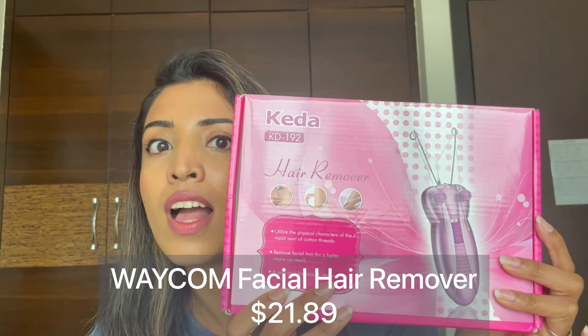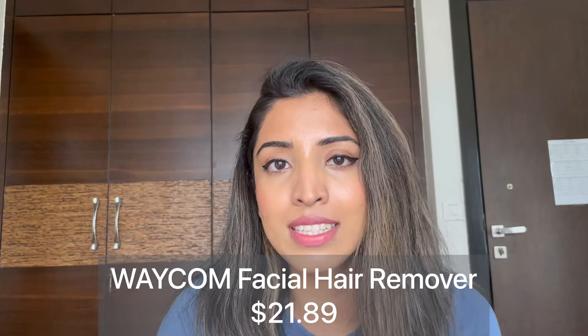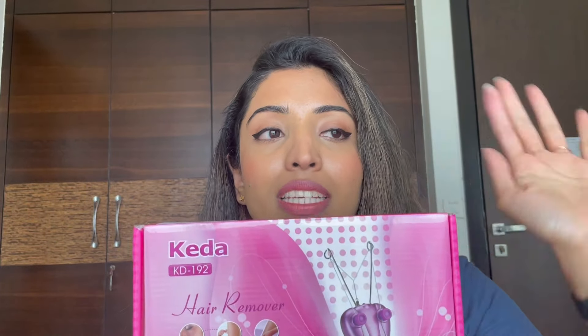Hey guys, welcome! I'm honestly very excited about this video. I'm going to show you this hair removal tool I bought on Amazon. It's actually a threading tool — it uses the mechanism of threading. I've been seeing so many hair removal tools on Amazon and they don't really work all the time, but this looked very promising. If this is the successful tool, you might definitely want to buy this if you thread at home or go to the salon for threading.